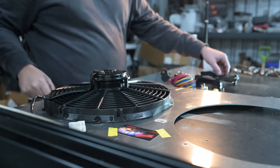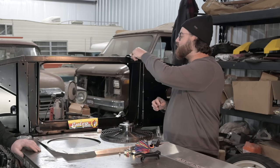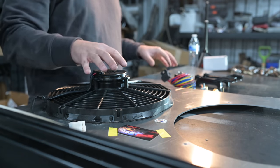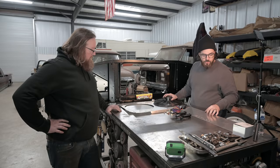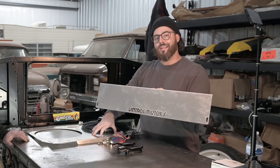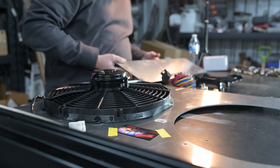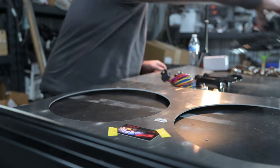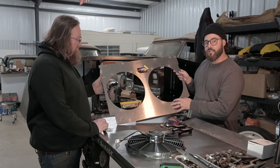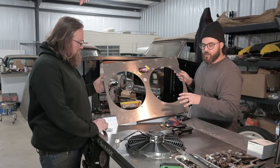We've got our isolators in the bottom and for the top we've got just your standard radiator retainers. They have the isolators already in them and we'll show you how that works with our radiator and our shroud setup. This is a Vintage Motors Arizona fan shroud — an electric fan shroud. This is the top piece that basically goes over the radiator, and we have the actual full shroud here.